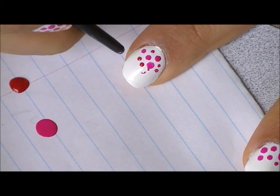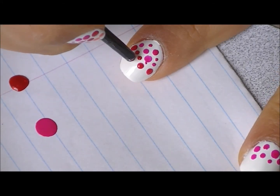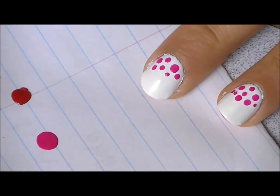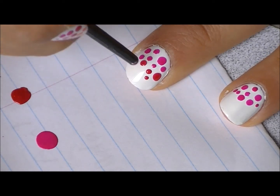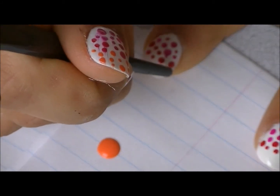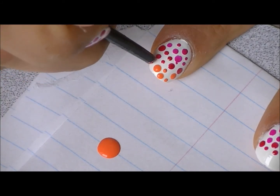And then we're going to move on to the red one. Just dot some red dots in the middle. And then leave some space on the tip for the orange color, and just dot the orange one everywhere on the tip, wherever there is space left.